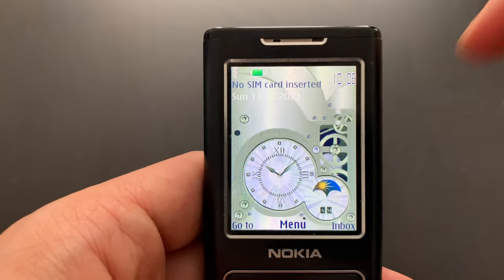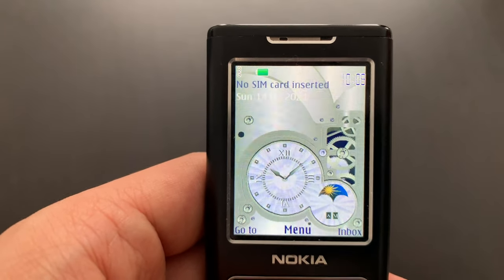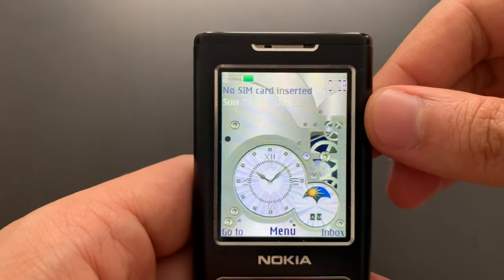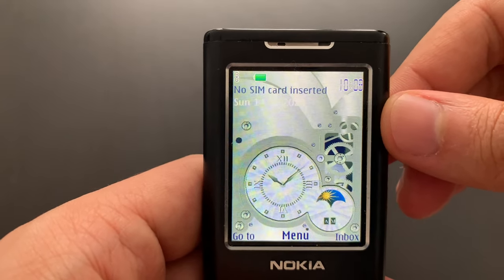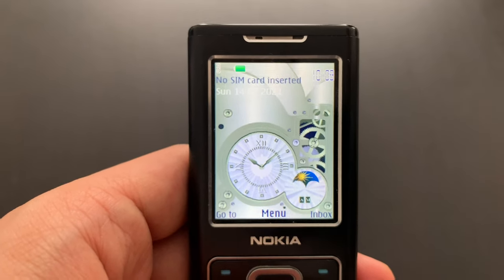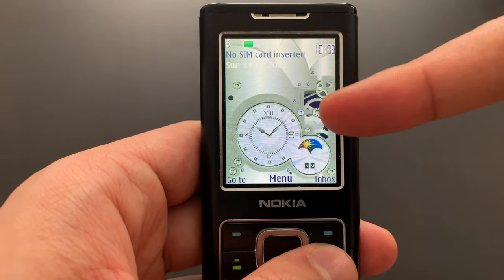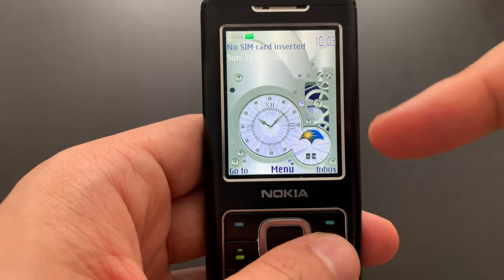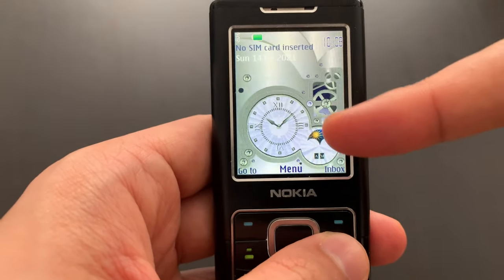We've got Sunday the 14th of February. That's actually true — 10:08. I'm not sure if that's the correct time, it's slightly off but relatively okay. This is a flash wallpaper, so it can actually retrieve date and time information and all that kind of stuff. It shows the same time the phone is set to.